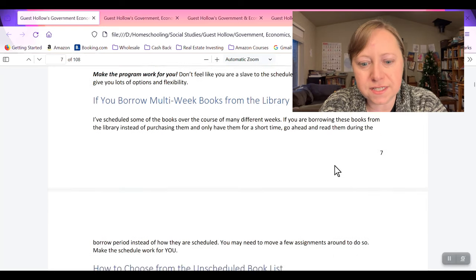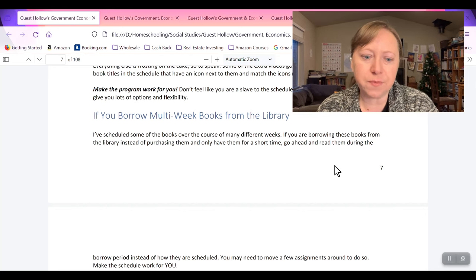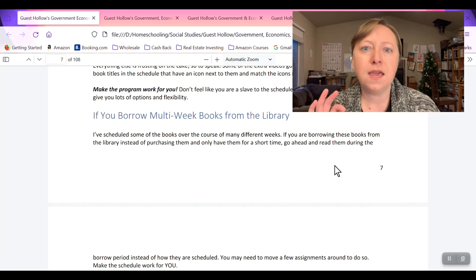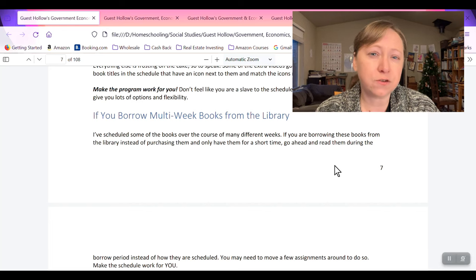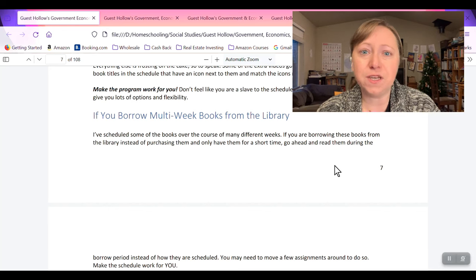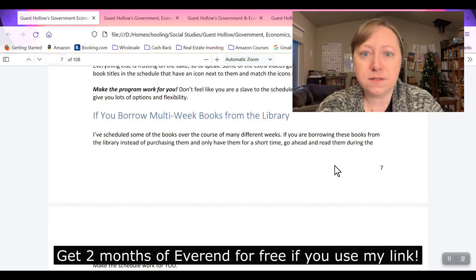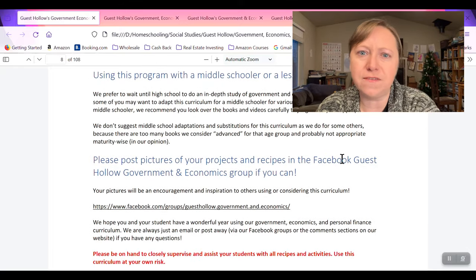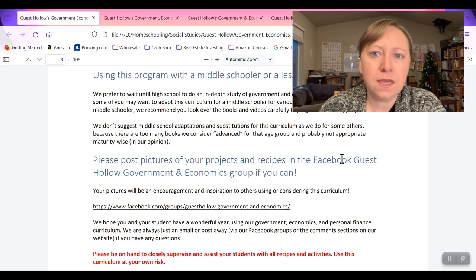They give you suggestions on books from the library. If you're going to use a book for more than two weeks, you probably want to find a way to pick it up. They provide a lot of options on where you could find books — can you find it on Open Library, which is a free online library, or can you get it on Scribd, which I believe is now called Everand? Getting audiobooks on there has been really great. They give you a lot of options to do this more inexpensively, but you probably will have to buy some books.